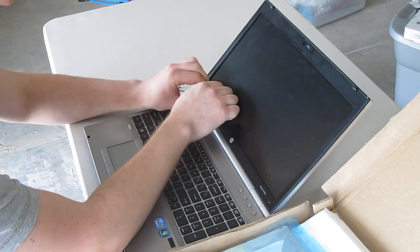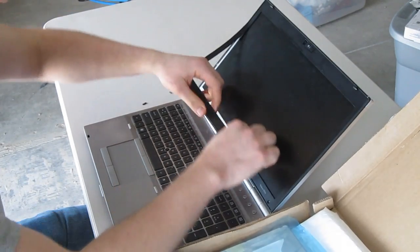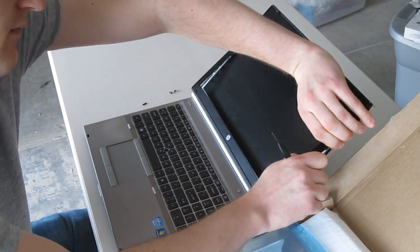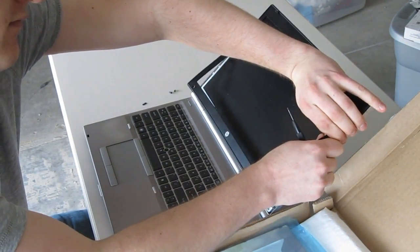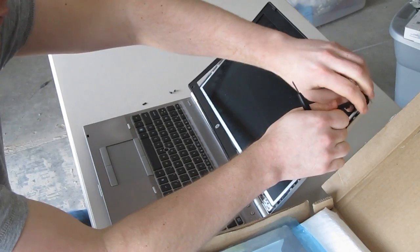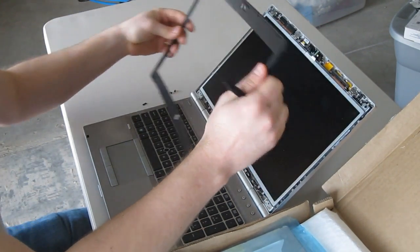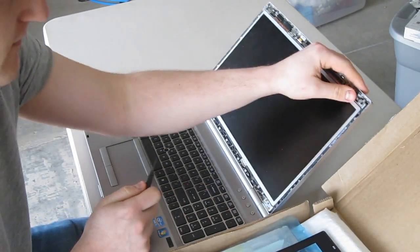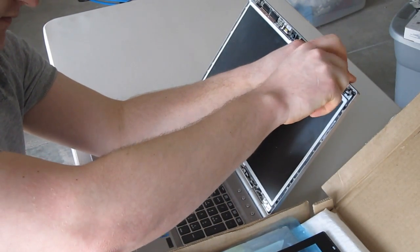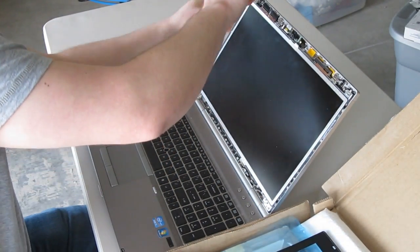You can start pulling off the bezel, and start with these two top screws.